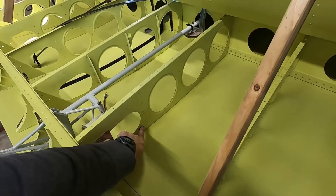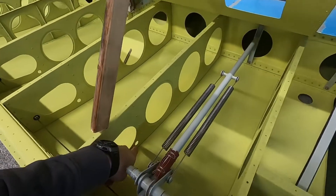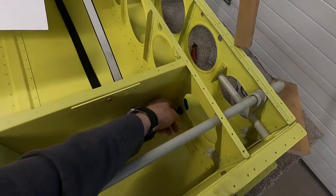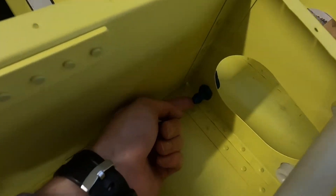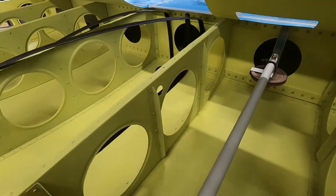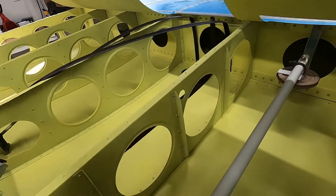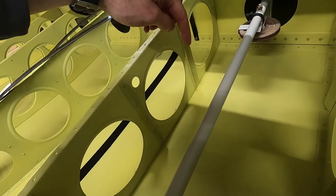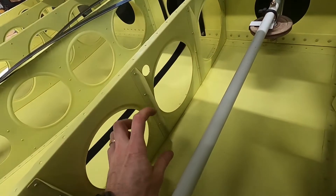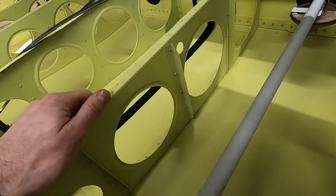I've cut all the holes through all the ribs for the aux transfer line. I'm using three-eighths line, terminating in a bulkhead fitting here. The next thing we're going to work on is mounting the auxiliary tank pump. I run the line around like this to the pump, and the pump is going to mount right here before it sends the fuel on through those holes we drilled earlier.